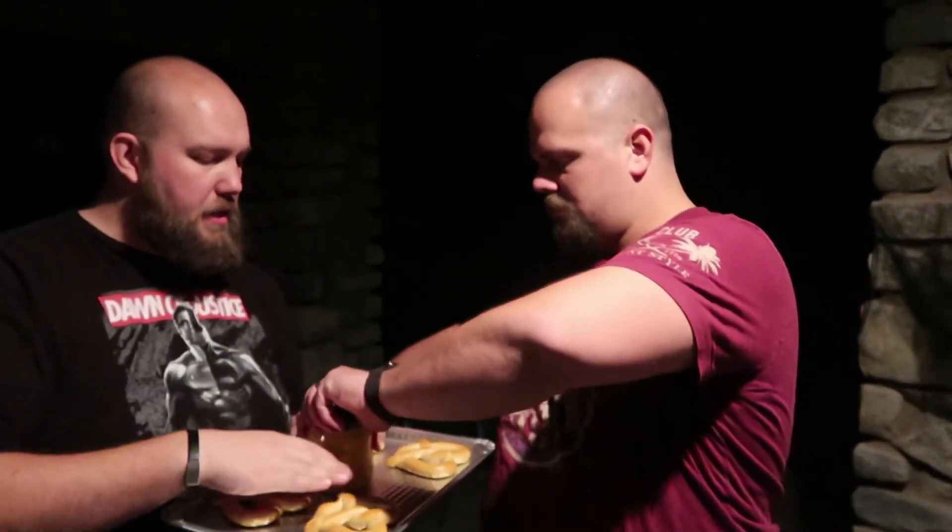Just turn it to the smoke setting on your Traeger and leave it for 20 minutes. The recipe on the box says 4 minutes at 450. We're going to be cooking it low and slow so we'll probably do it in about 20 minutes. We'll keep an eye on it though.